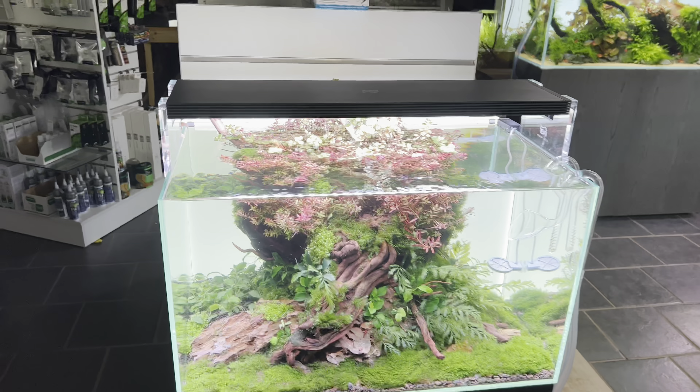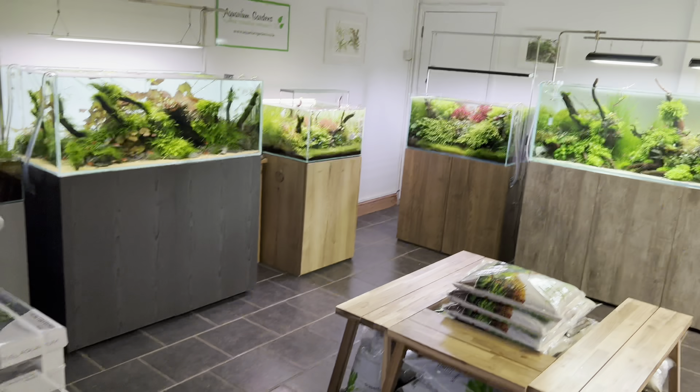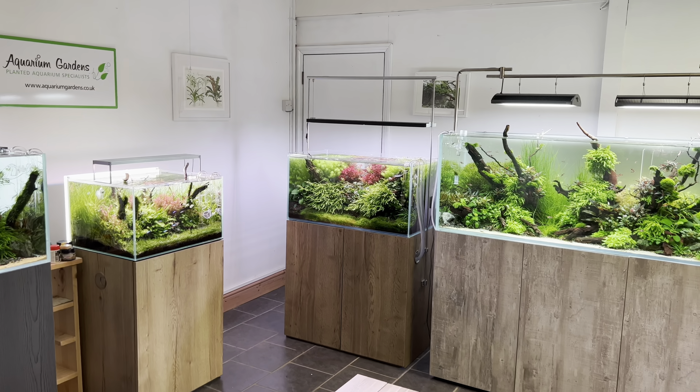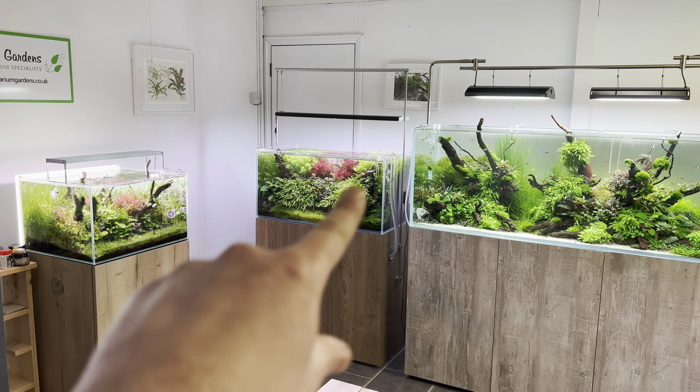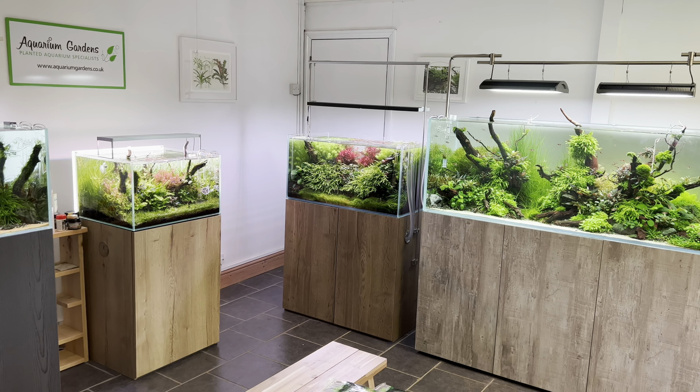I know the Life Aqua Prime Pro lights very well — we've got one running on Pavel's tank over there. That tank needs a trim; I'm going to do that on Friday, or maybe tomorrow. But I'm very familiar with these lights.